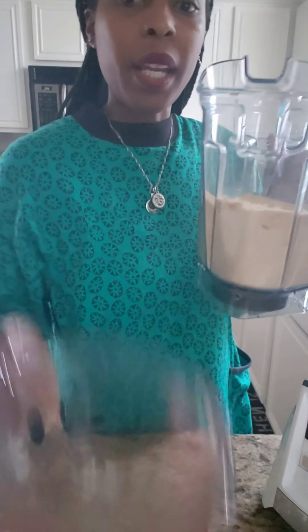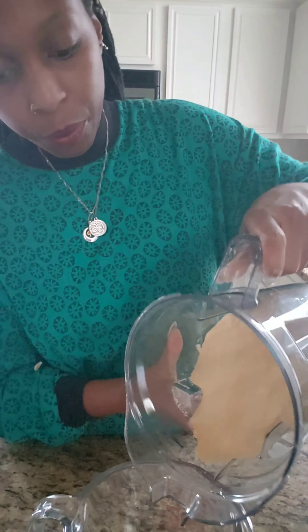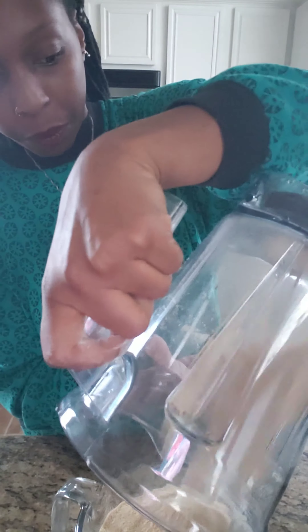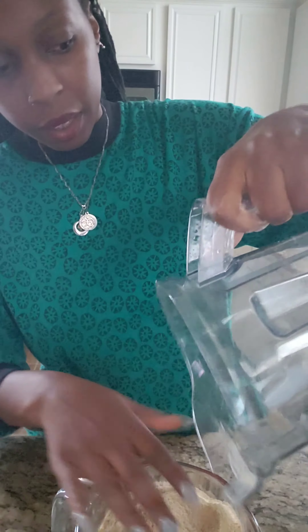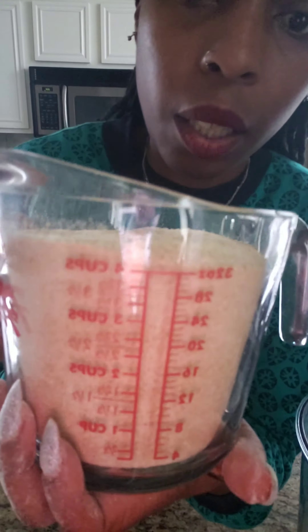So now we're going to measure it. I have my measuring cup right here. I'm going to pour it in there and measure it and see how much it makes. It usually makes about three and a half to four cups — and it made four cups.